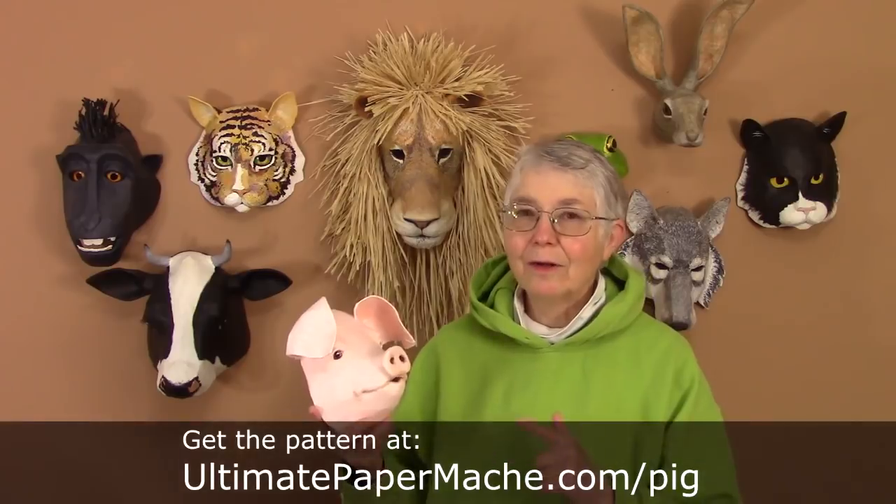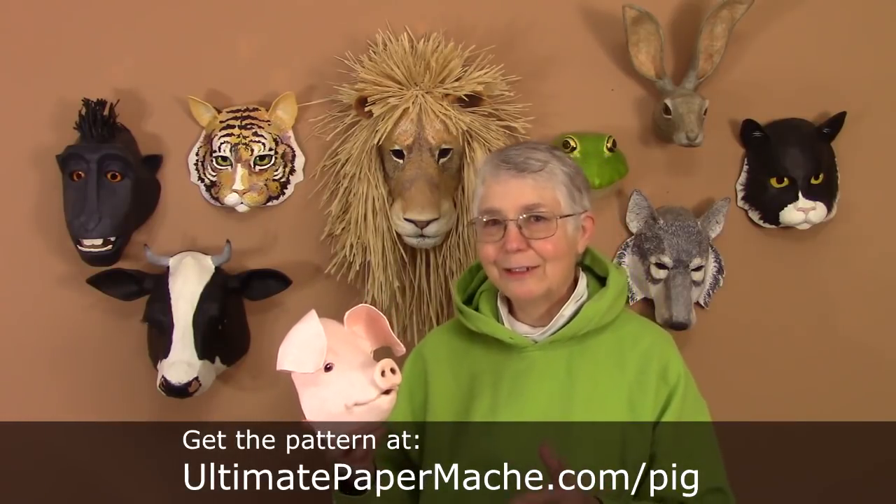You can download the pattern if you want to. It's on my website now at ultimatepapermache.com/pig.